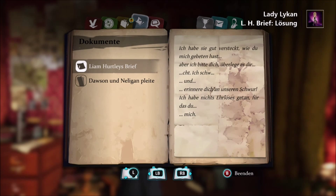Let us see if the content of this letter sheds a little light upon the mystery. I did as you asked and hid them well. Interesting. How would Hertley react to this?